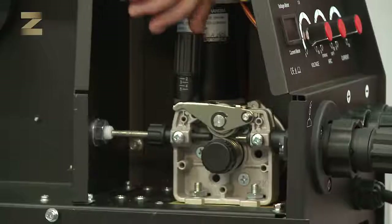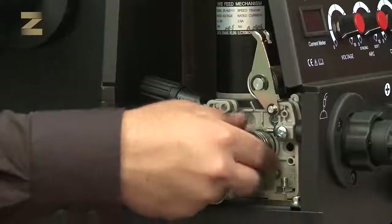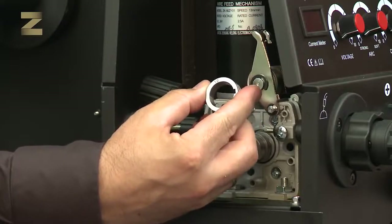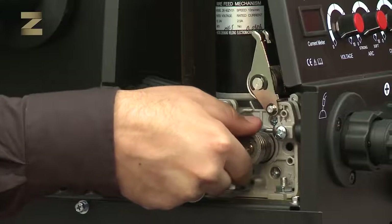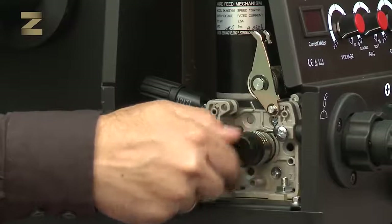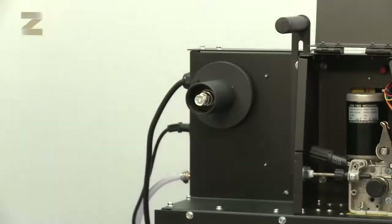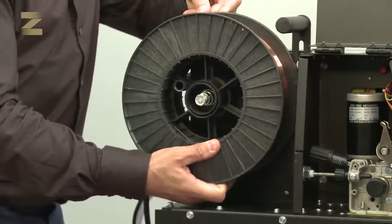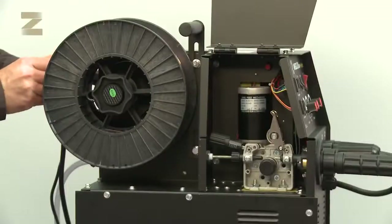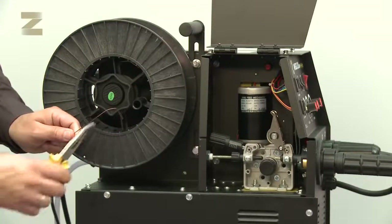Open the feeder cover, release the wire clamp and open the guide wheel. There are two notches on the feed wheel: one for 8 tenths wire and the other for 1 mm wire. Insert the selected diameter inward. Then open the coil cover and place the coil such that the wire will be fed straight from the coil to the feed wheels. In order to ensure smooth passage of the wire, note that the wire end is not damaged. If it is damaged, cut the end.